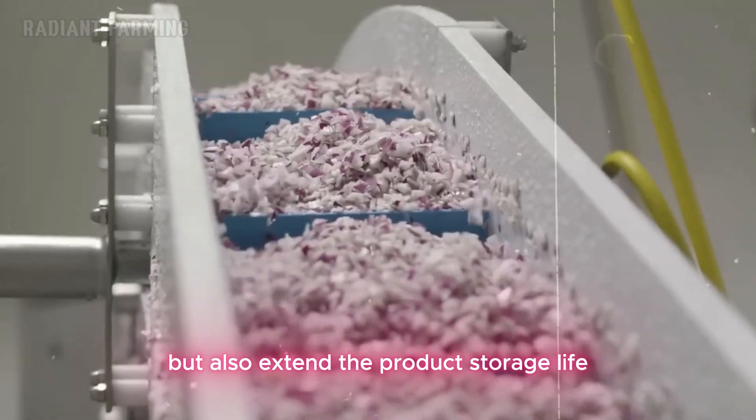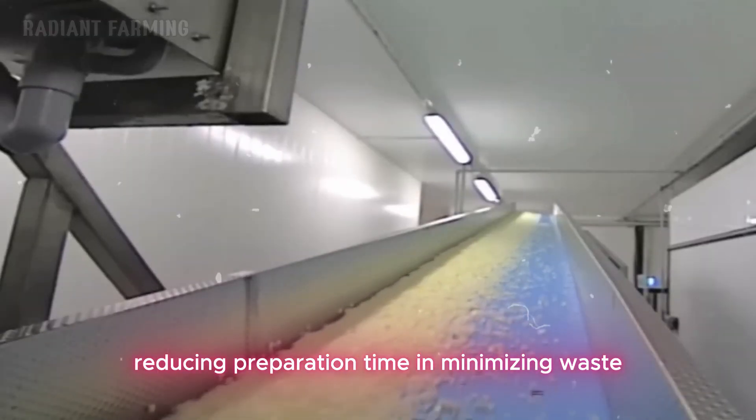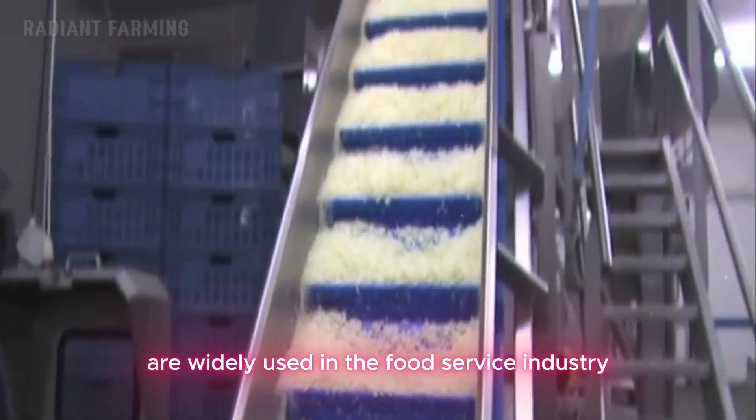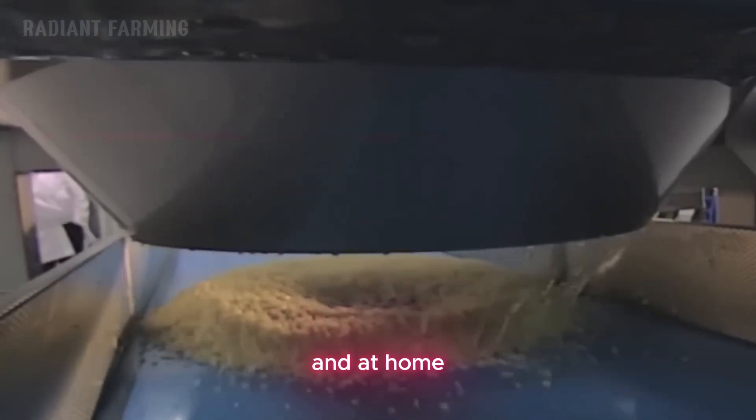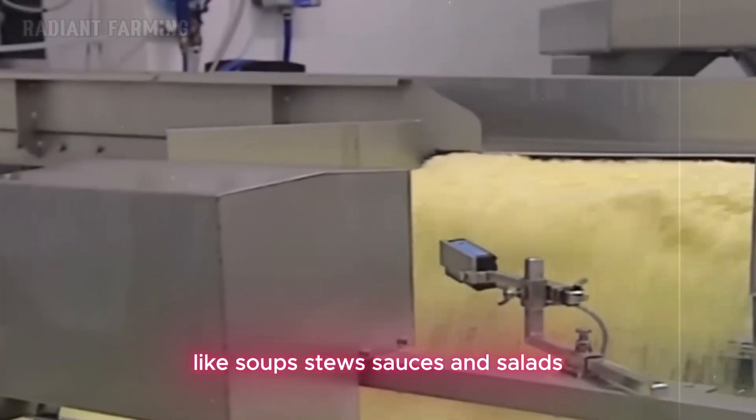Processed onions not only offer convenience to consumers, but also extend the product's storage life, reducing preparation time and minimizing waste. Processed onion products are widely used in the food service industry and at home, making it quicker and easier to prepare dishes like soups, stews, sauces, and salads.